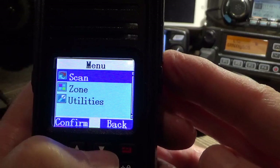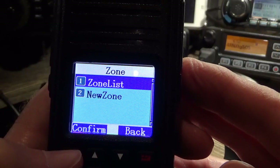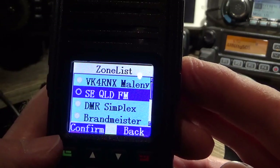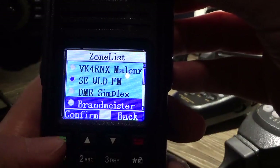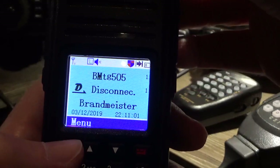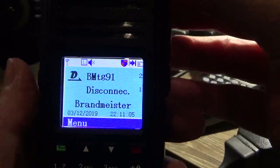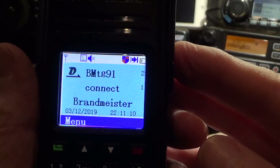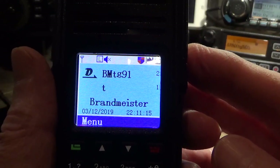All in all, these radios are awesome value for money — absolutely fantastic. When they first came out I didn't really know what to expect. I didn't know much about them, but they just looked like an MD380, so I thought they're going to be coming out of a similar factory or even the same factory.